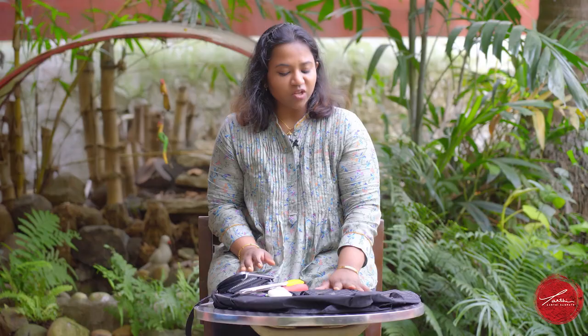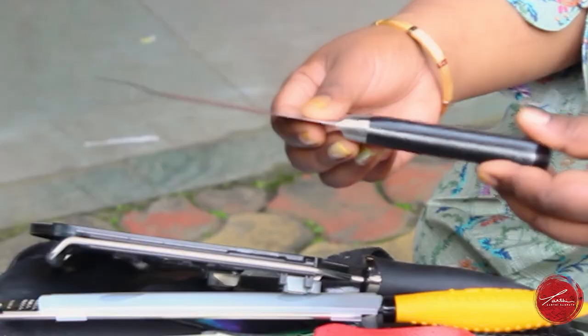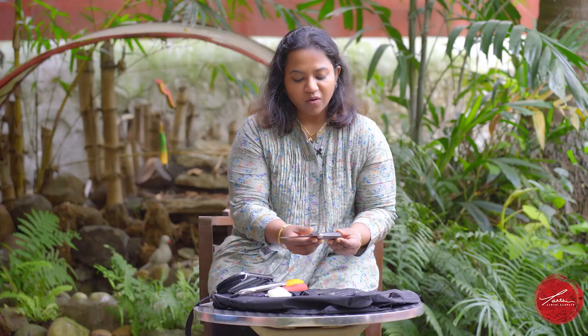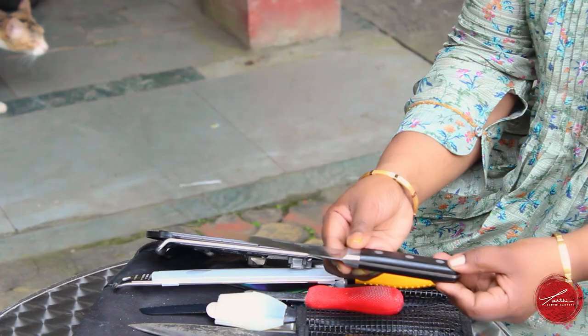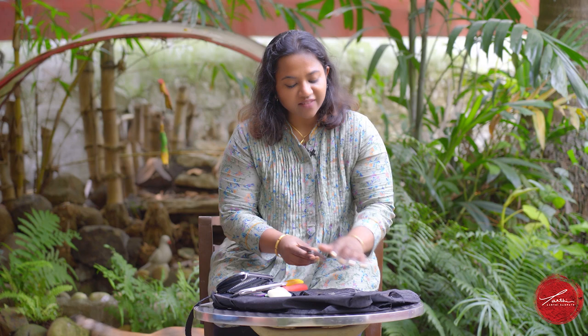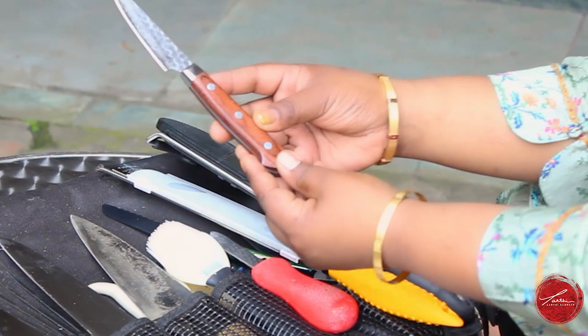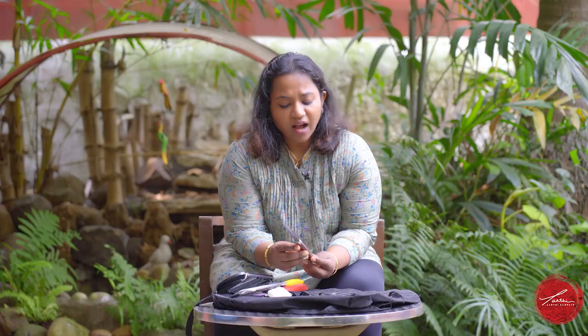Firstly, all my knives always have a full tang, which means the blade starts and ends right to the bottom — that's what makes it a very high quality knife. So whenever you're trying to pick a knife, make sure it's full tang. A lot of my knives are Japanese, so they have a 70-30 blade, which means it's a little more tilted to one side than the other. This makes for a sharper edge.